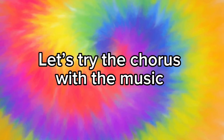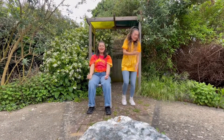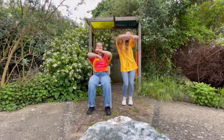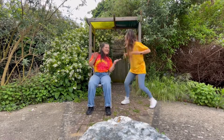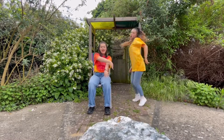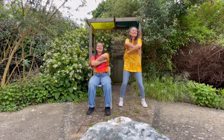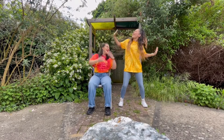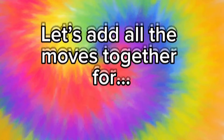Good job. Let's do it with music. Let's try the chorus with the music. Then we can add all the sections together for the final performance. Everyone, let's add all the moves together for the final performance.